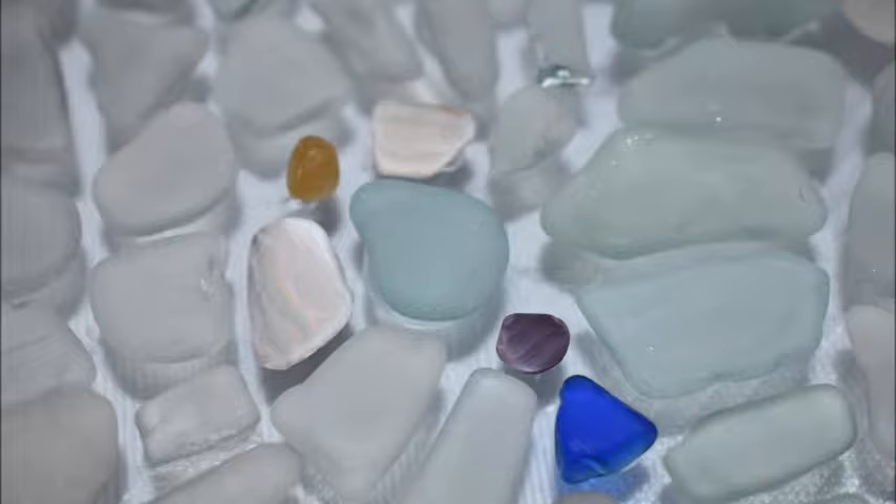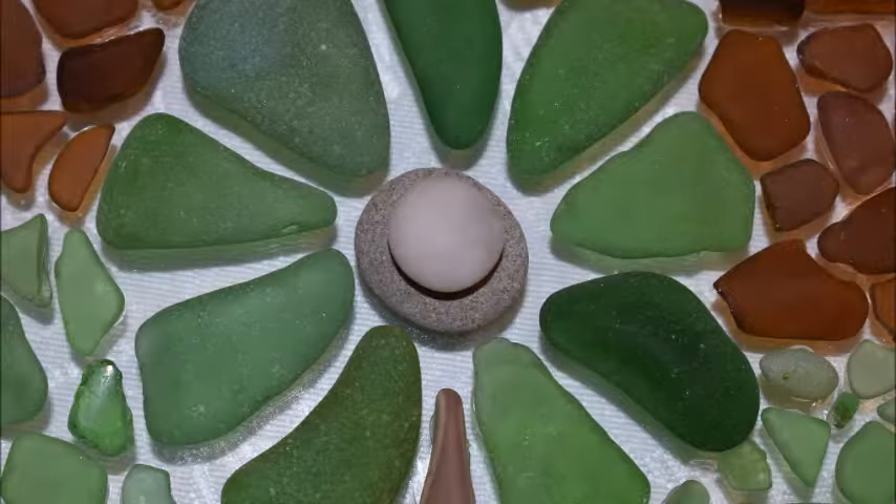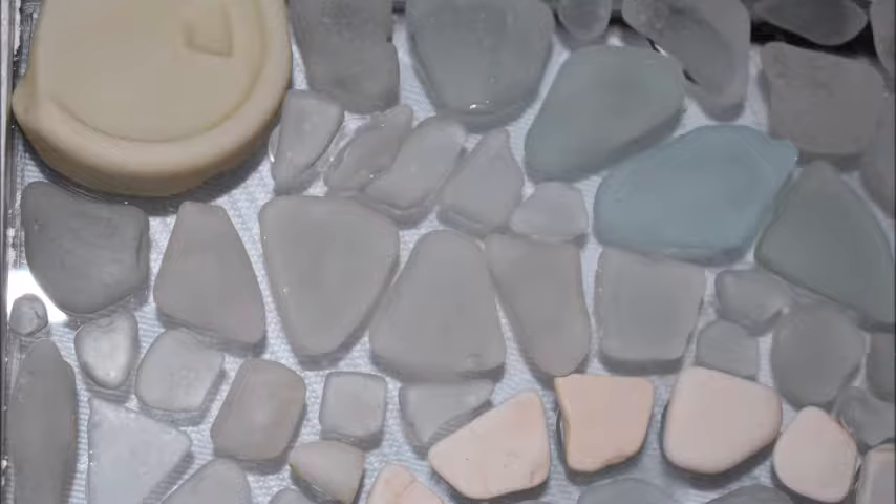A few little extra pieces here for detail, and I used some white pottery to create the inuksuks in this piece. Here's a flower with some interesting rocks in the center, and I had this really cool piece of pottery that I used for the sun up in one corner as well.